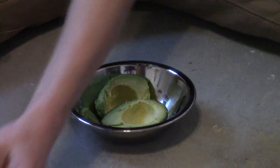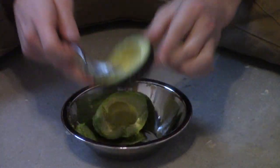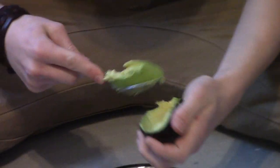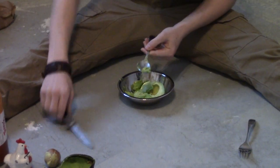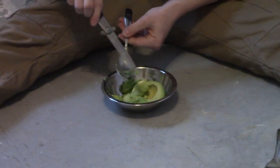Put that there, and then you're gonna take your other avocado and put it like that, and you're gonna clean that like that.